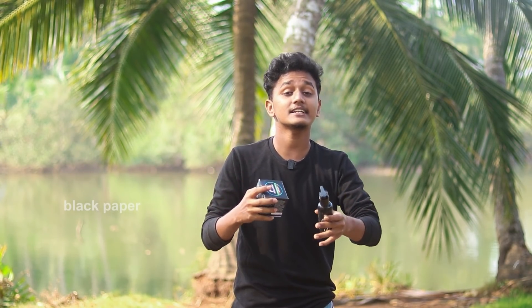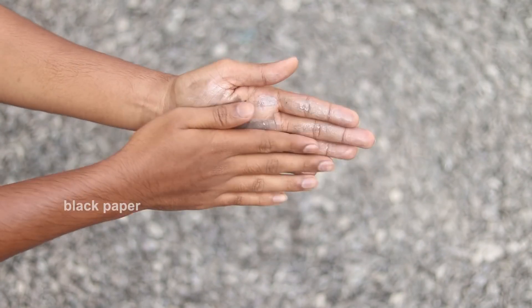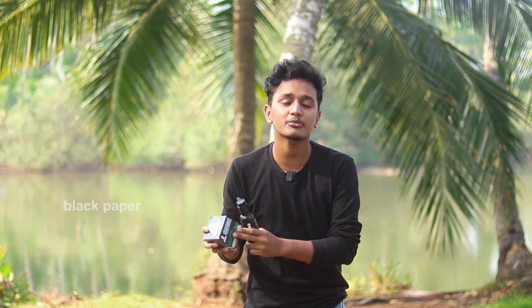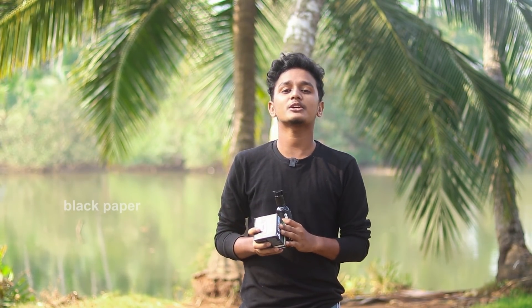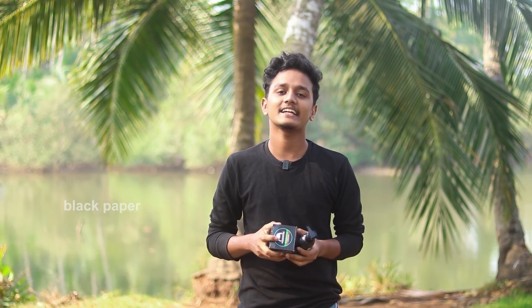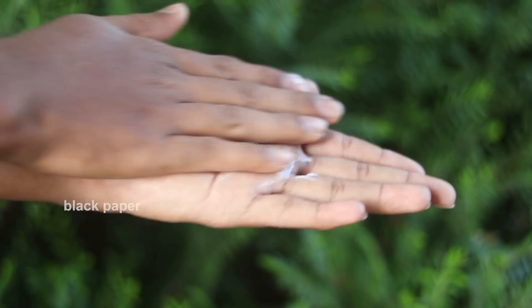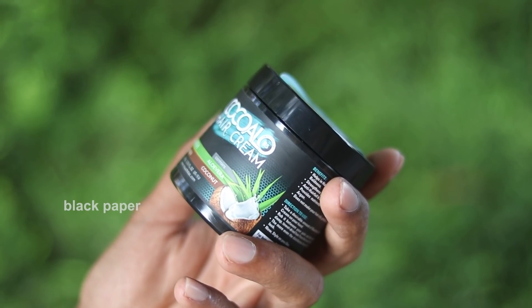We are going to use aloe vera and the shampoo that we use. I applied coconut cream in the water - this is called coconut cream. I use the aloe vera extract. If we apply this shampoo, we get a fresh feel. If you have any problems with hair fall, you can use it.